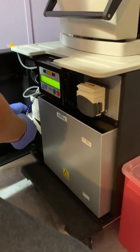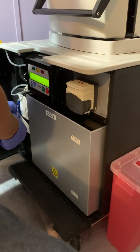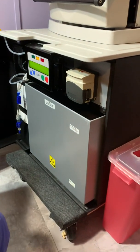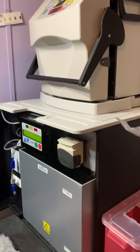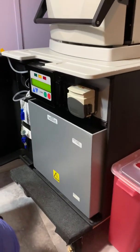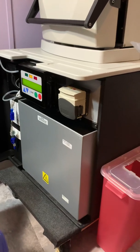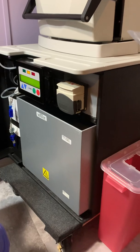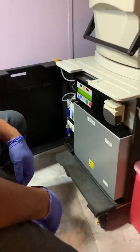Hey everyone, today we are setting up a new sack in our PureFlow for our next stage dialysis system. I have not done a video of removing the sack yet — we will do that when we remove this sack. But Casey is going to set up this sack today.